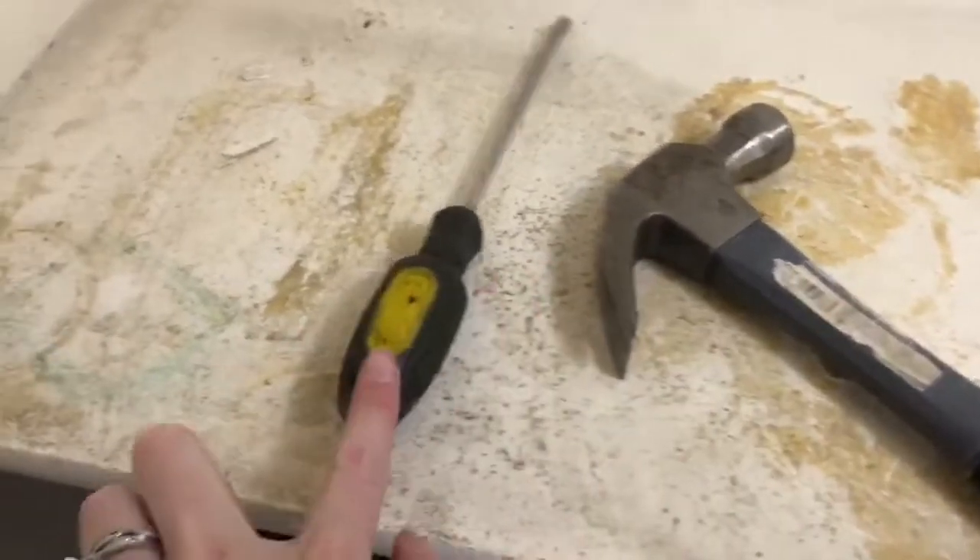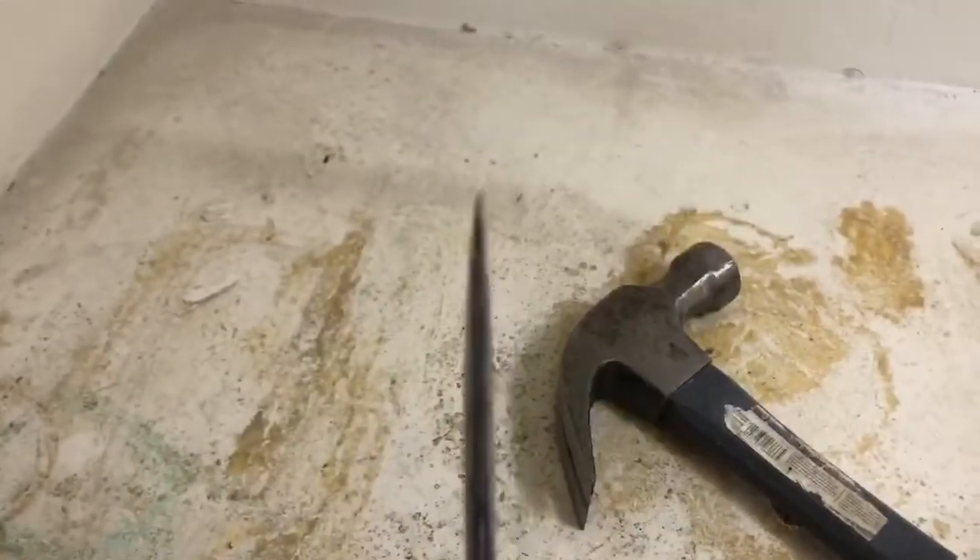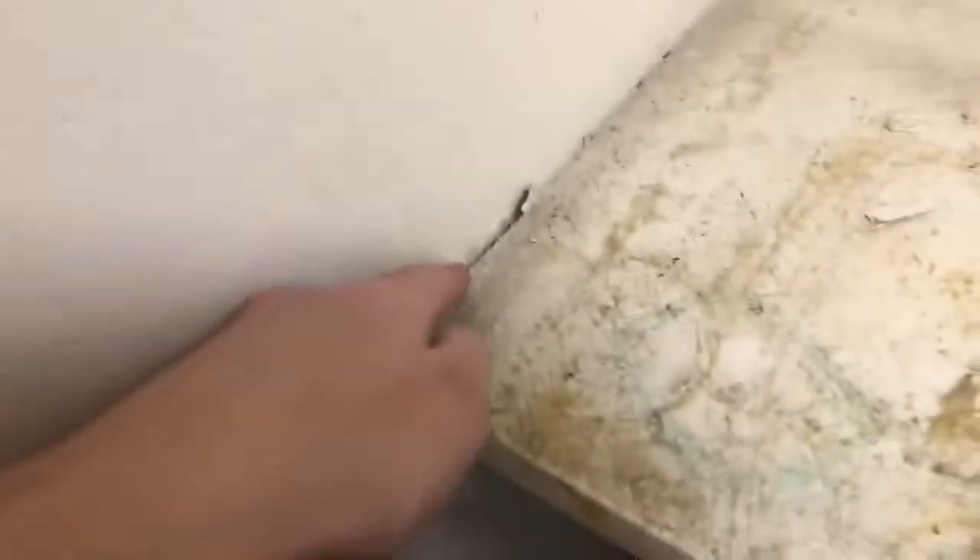I've been using a hammer and a flathead screwdriver to pry into here so you can get the caulking out.